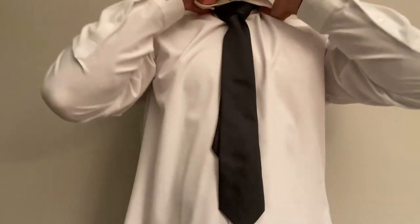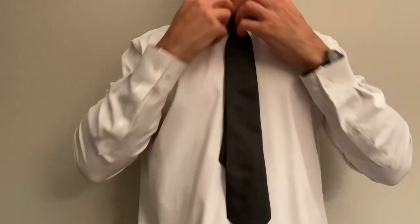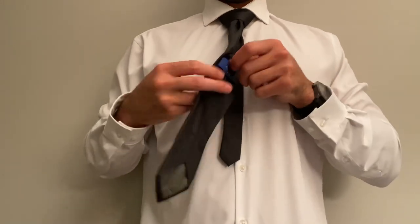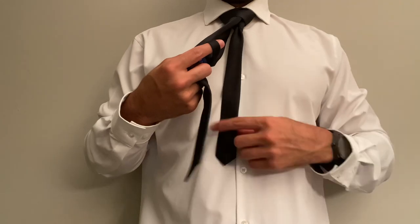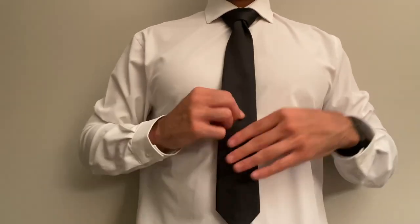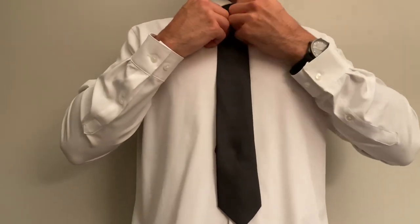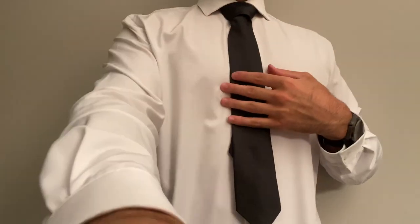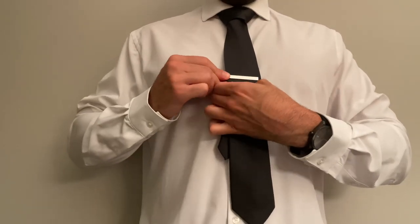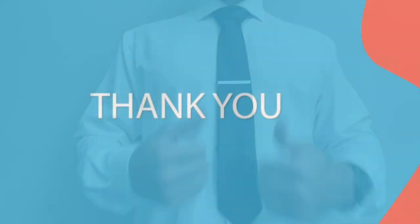Pull the collar down to make sure it fits nice and snug. Take that skinny backside and stick it right through that little loop to make sure it holds itself in place. I'm just adjusting the tie a little bit — I see a little crease up there, that's no problem at all. Last thing: go ahead and throw that fancy tie clip on to hold it in place. And there you have it — that is a double windsor knot. This has been How to Dude, we'll see you in the next one.